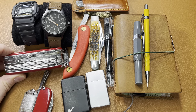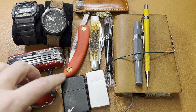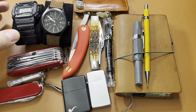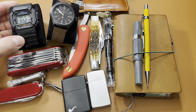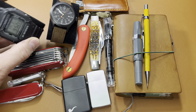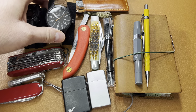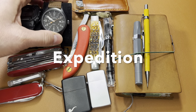No surprise here — I've still got a Swiss Champ in my pocket, and I don't see that going away anytime soon. A couple of watches: I've worn a G-Shock 5600, it's about the smallest G-Shock, so really good for small wrists. I've got a video on all of this stuff. And a Timex Explorer.